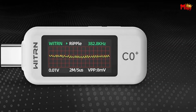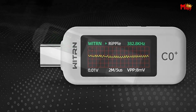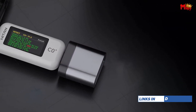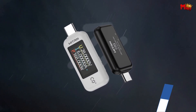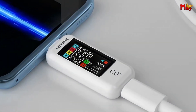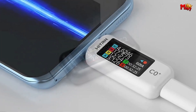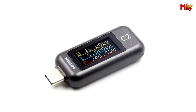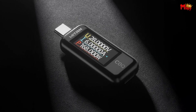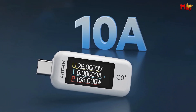Powered by a 150MHz ARM M4 processor, the ZeroQ Plus delivers unparalleled data processing speeds, ensuring accurate measurements with a precision of 0.1% and a customizable display resolution of 5-6 digits. Time statistics spanning 0 to 99 hours further enhance its utility. Utilizing a D+D synchronous buck circuit with a wide voltage range from 3.3V to 28V, the ZeroQ Plus maximizes efficiency and minimizes heat generation.